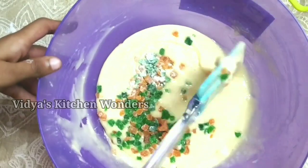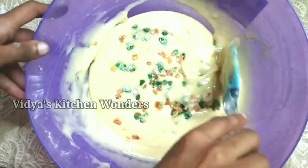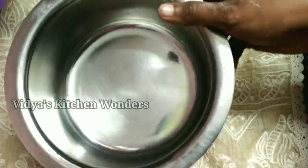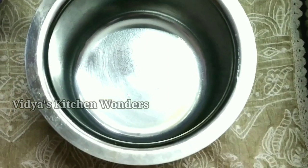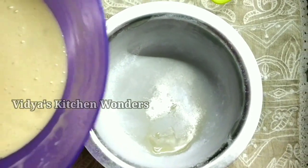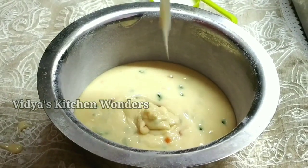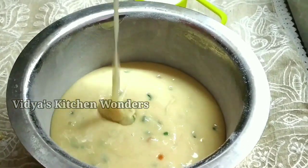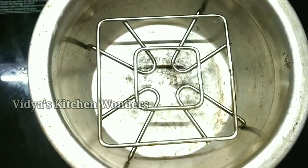Add all the tutti-fruits and a teaspoon of maida. Add butter paper to the bottom of the pan and coat the top as well.